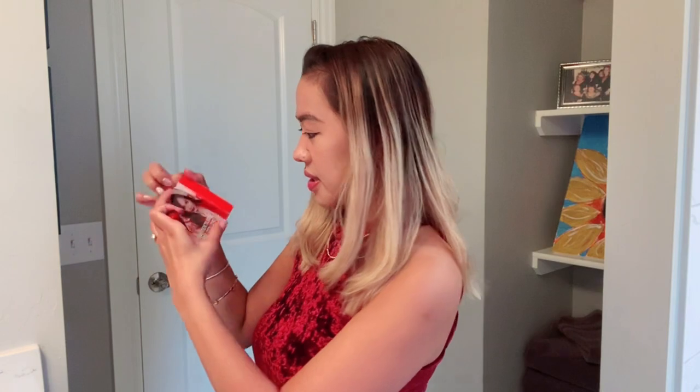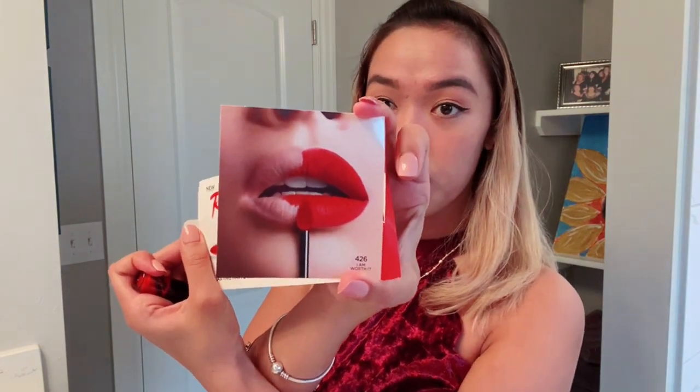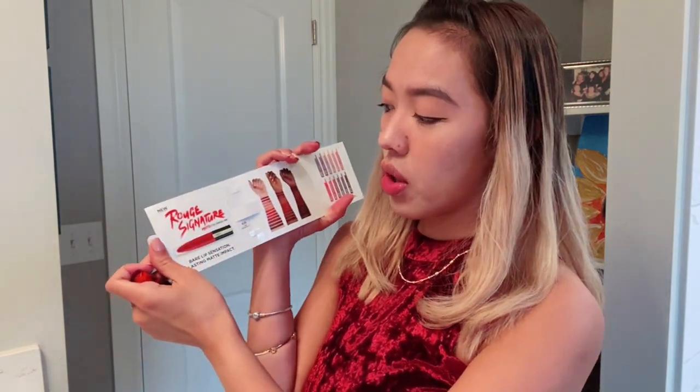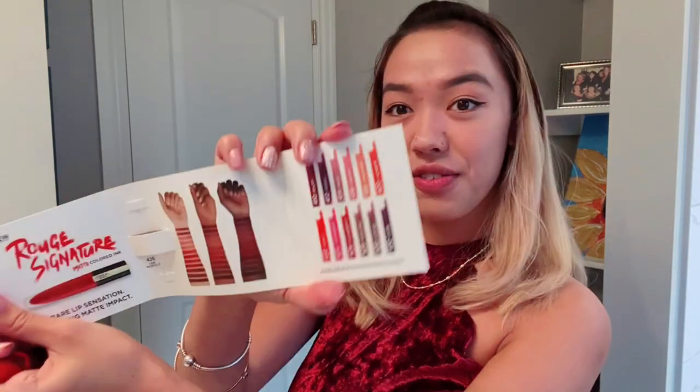So let's open it here. It shows here that the results are gonna be like that — I hope it works beautifully. Lips. Rose Signature. Oh! And they have a lot of colors. Wow, I like it.